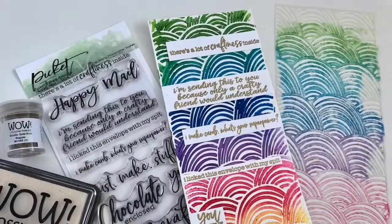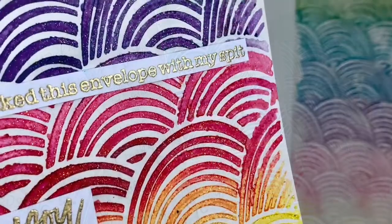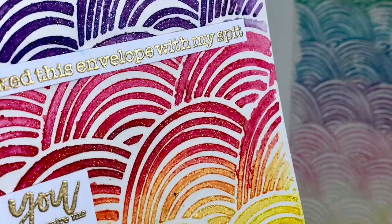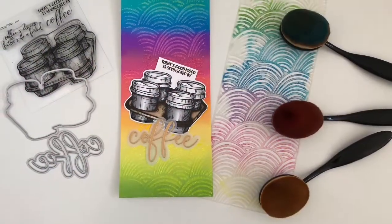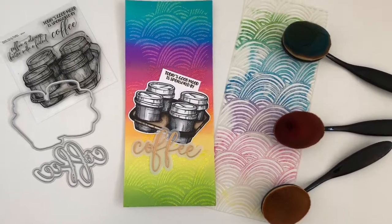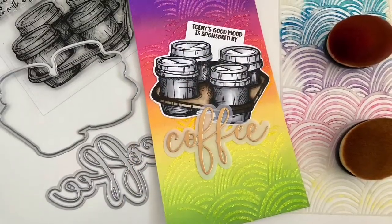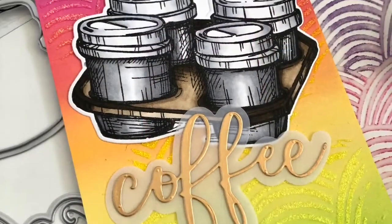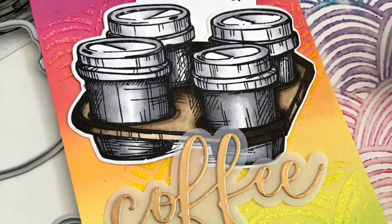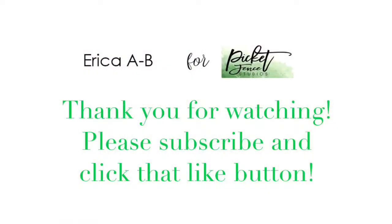Slimline rainbow stencil and the October release from Picket Fence Studios — I will link everything down below. Oh, here you can see the shimmer by the way! I will link everything below with compensated affiliate links, and thank you so much if you choose to support me by shopping these links — they don't cost you anything extra but help me keep everything fresh and fun. Thank you so much for today, I will see you soon — and don't forget to subscribe and hit that like button! Bye now!